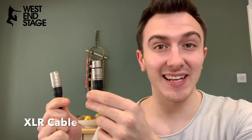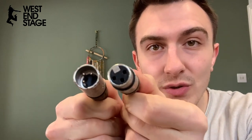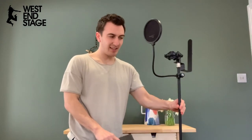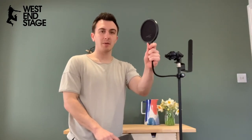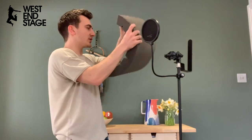This is an XLR cable, and as you can see there are two different ends — this is called the female end and this is called the male end. One has holes, one has pins. Now we get to the mic stand. I use a straight mic stand. This is called a pop shield — it stops all the air from making noise on the microphone.